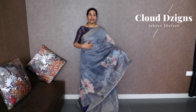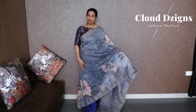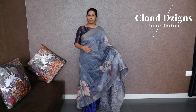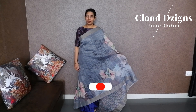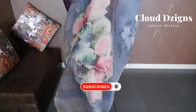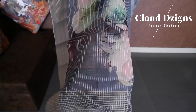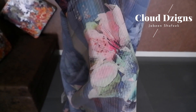This is a floral digital printed semi-linen sari in a metallic grey and dark grey combination. There is also a baby pink and green combination in a floral digital print with a double-sided border, and the body is full of mango thread woven design.